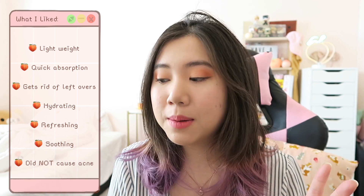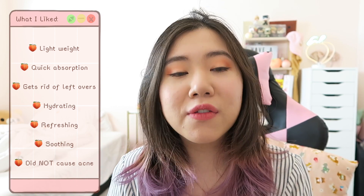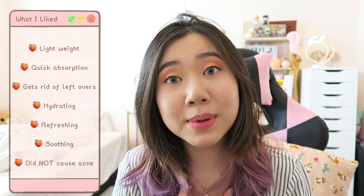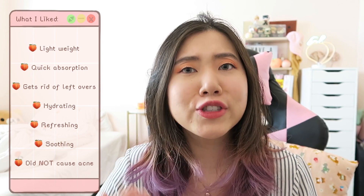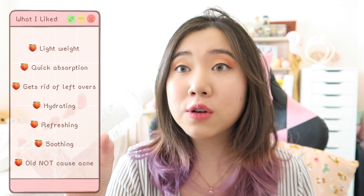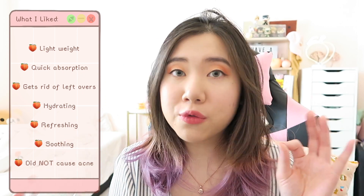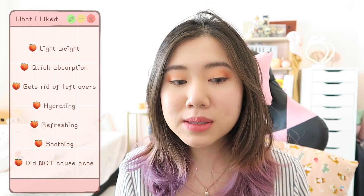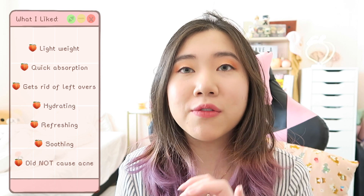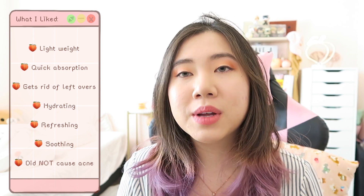It also does a great job of picking up any leftover gunk on the skin, especially with a cotton pad. After cleansing, I'd wipe my face and still find residue on the cotton pad, which was surprising — it really picks up extra stuff that didn't get fully washed off. It's also very hydrating and refreshing, just like the description says. Most importantly, it didn't cause any acne. I won't say it prevented acne, but it definitely didn't trigger any breakouts and helped calm my skin when it felt inflamed.